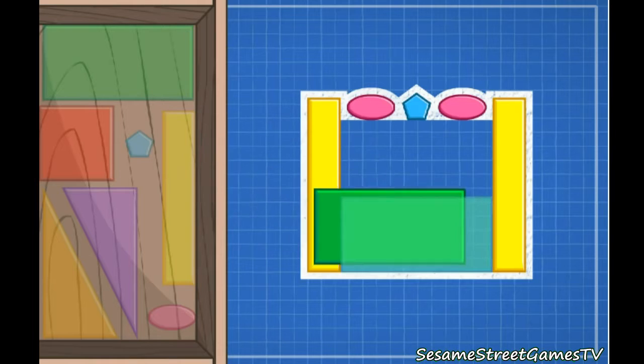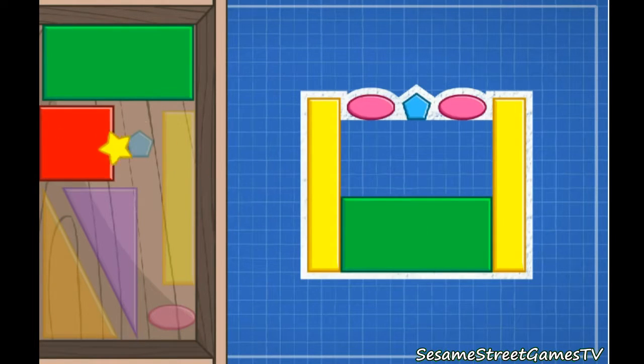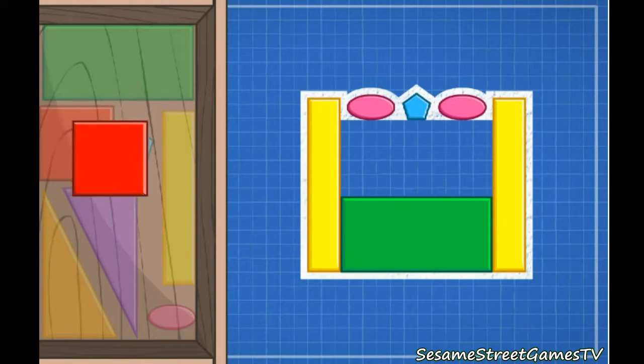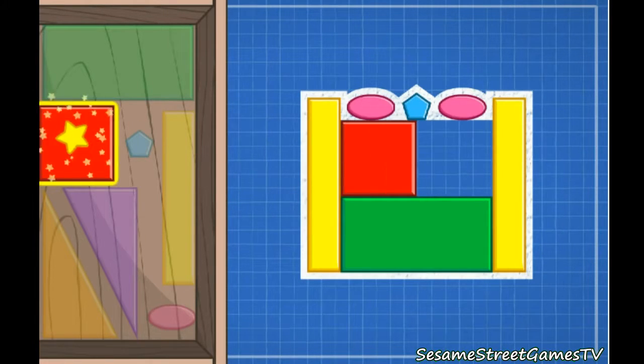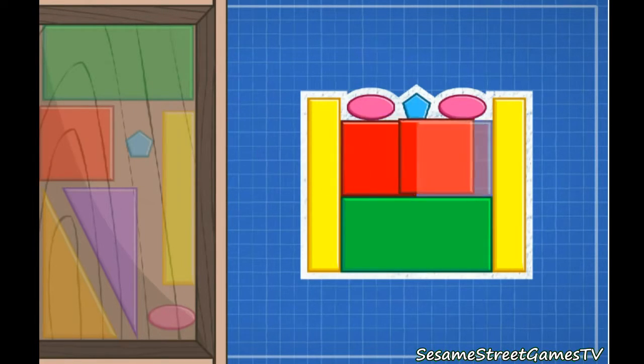That's a square. It has four equal sides. Square. You did it! You fit the shapes together to plan our castle.